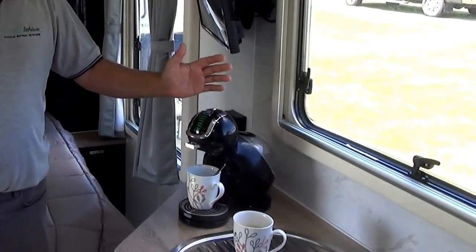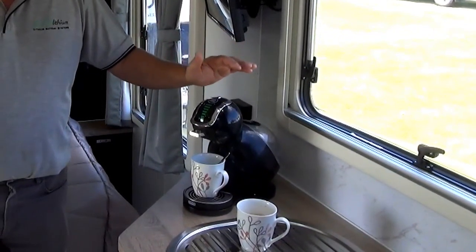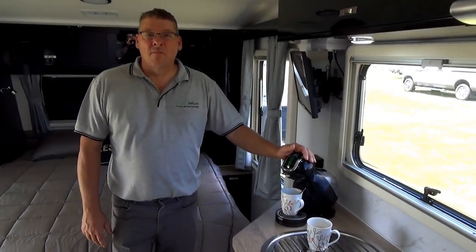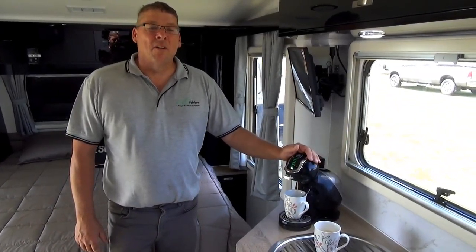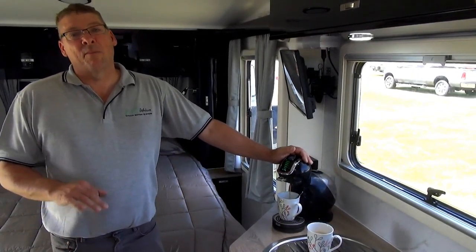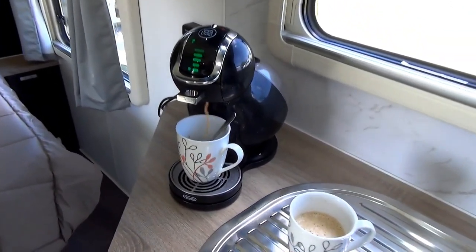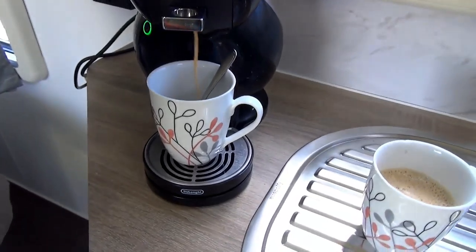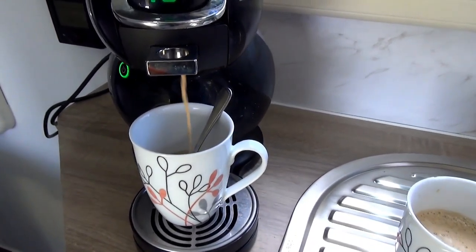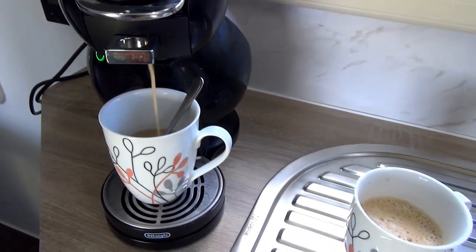So let's make a coffee. This is a 240 volt coffee pot machine — I'll just turn it on. How many of us would like to have a cappuccino or a latte while camping in a remote area? She's now drawing approximately 150 amps at 12 volts through the lithium battery system, which is equivalent to running approximately 50 angle grinders at the same time — and she handles it without breaking a sweat.